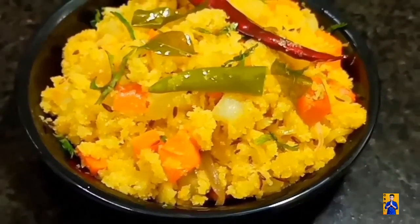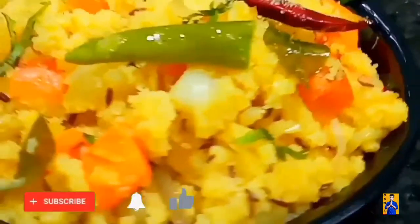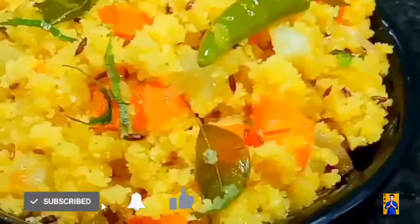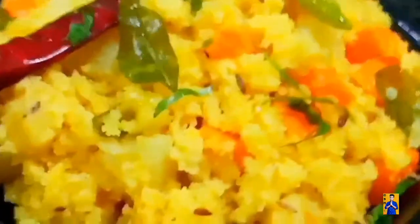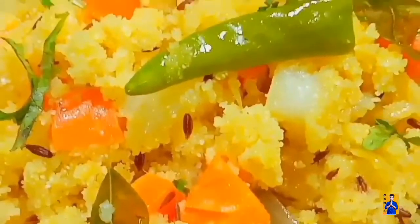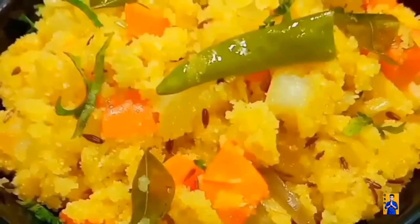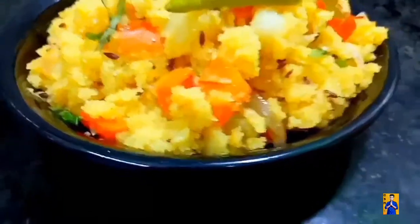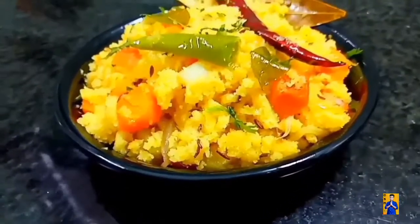In the next episode, I am going to prepare Bengari recipe Jal Suji. Don't miss it. When we upload videos for instant notifications, subscribe to Chapshona Recipes and click on the bell icon. See you next time. Bye.